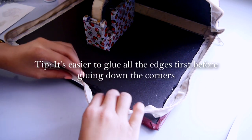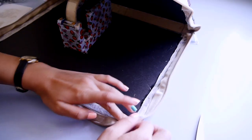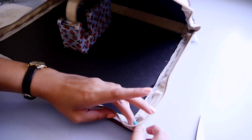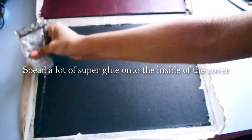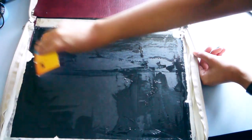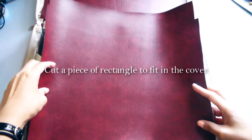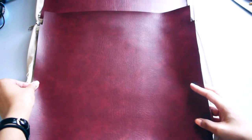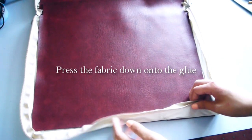A helpful tip is to glue all the edges first before gluing down the corners. Now you need to spread a lot of super glue onto the inside of the cover and cut out a rectangle to fit inside it. Press it down onto the glue, let it dry and you're finished!